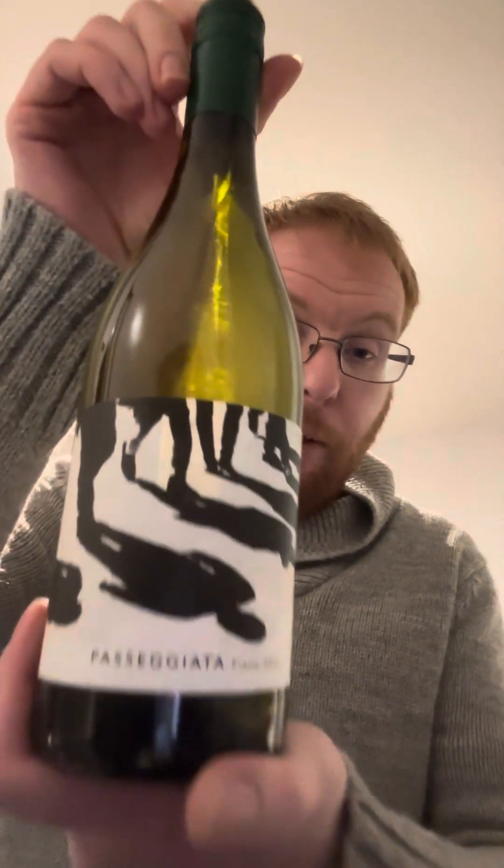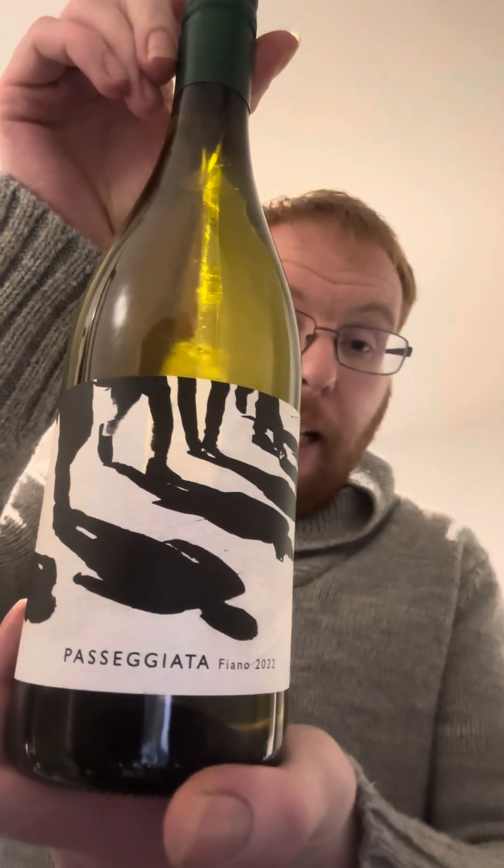Good evening everybody and welcome to another edition of my wine reviews. I've kind of lost count as to how many videos I've done — I think it's video number six — because I've done that many. Tonight we are going to go back to Italy with this one.